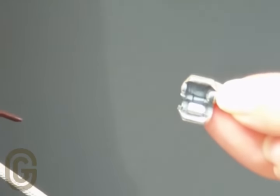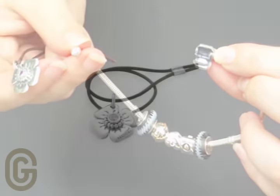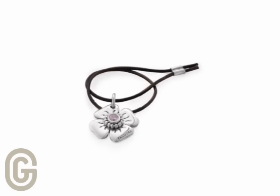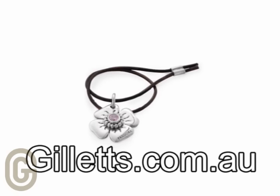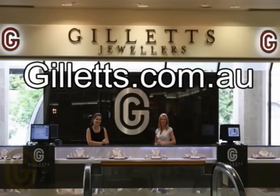When you're not using your Pandora Clasp opener, you can use it as a mobile phone charm. That way you'll always have it handy when you need it. You can purchase the Pandora Clasp opener from the Galettes Jewellers website at galettes.com.au. And remember, there's free delivery in Australia and New Zealand for all Pandora jewellery purchased through Galettes.